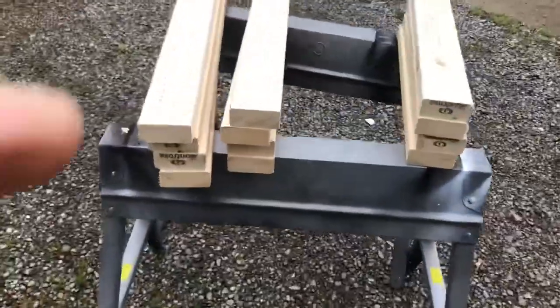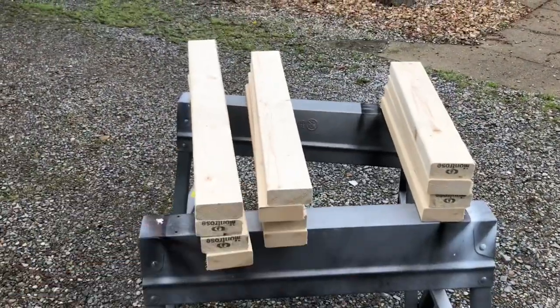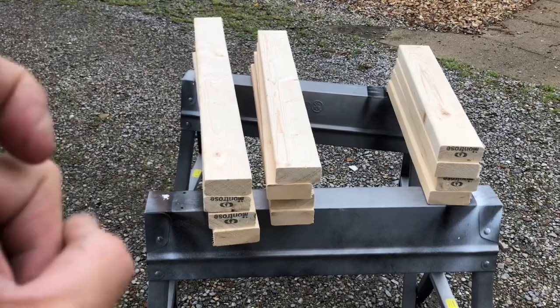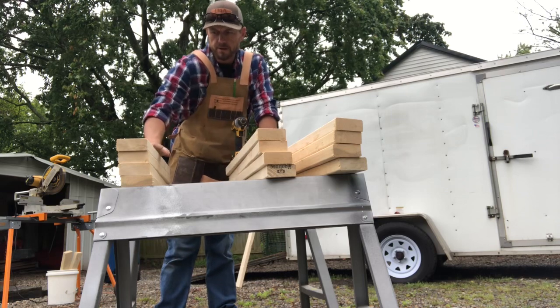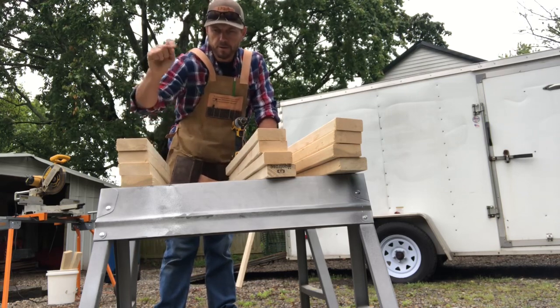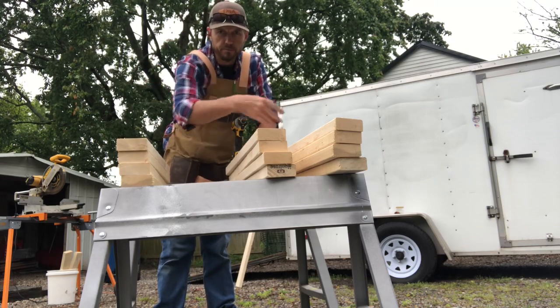All right, so we got our boards cut for the box that the saw will set on. We're going to put wheels on it, but right now we're going to start screwing those together. We got our height, our width, and our depth. First we'll screw these two together — this will be our tops and bottoms — and then we'll make them tall.